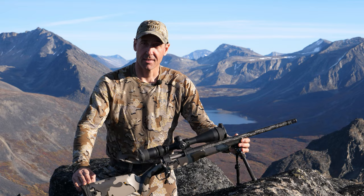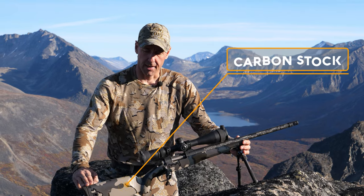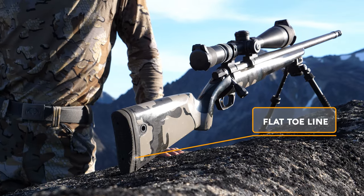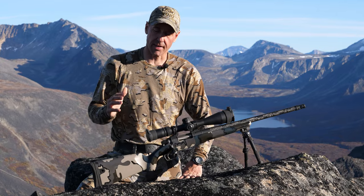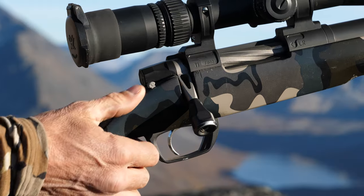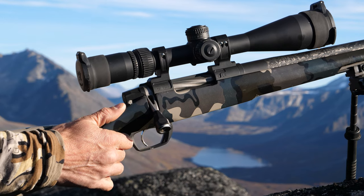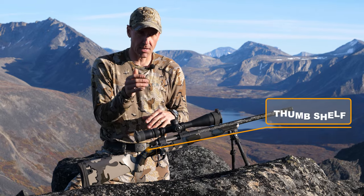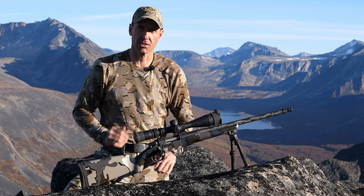The Climber stock is a little bit shorter than normal. It has a negative comb which minimizes muzzle rise while shooting. The Climber has a flat toe line for straight recoil tracking. The grip on this system is fantastic. I love the vertical angle for supported shooting and the thumb shelf — it puts me in the perfect position and then it's just a matter of touching that trigger.